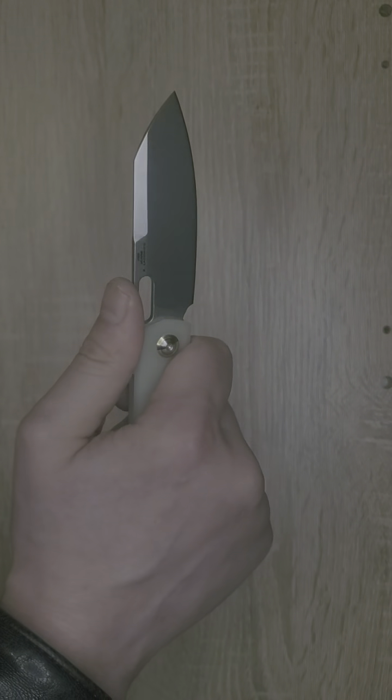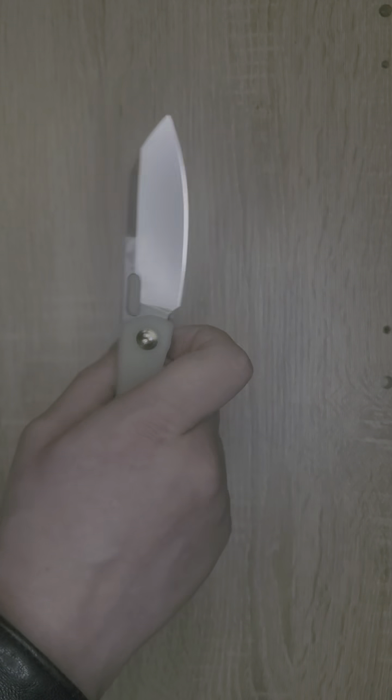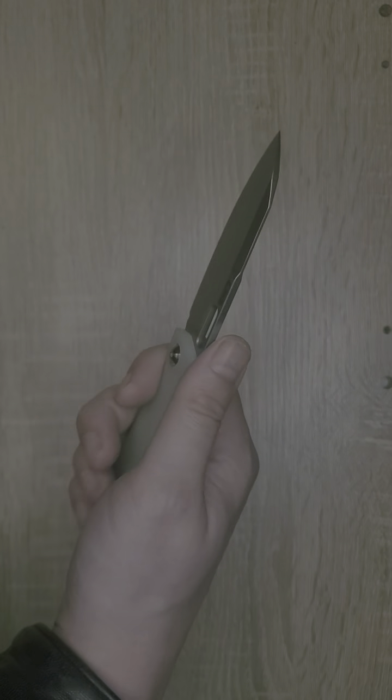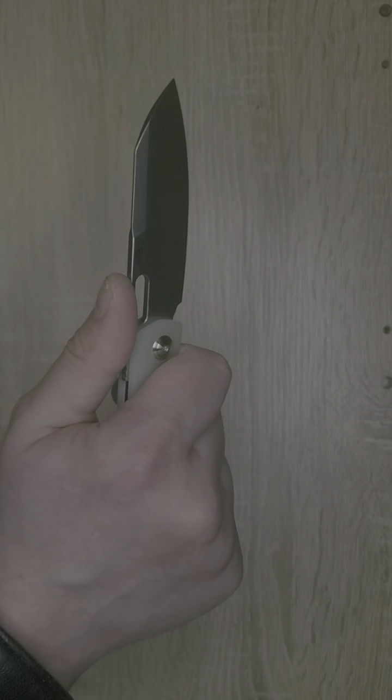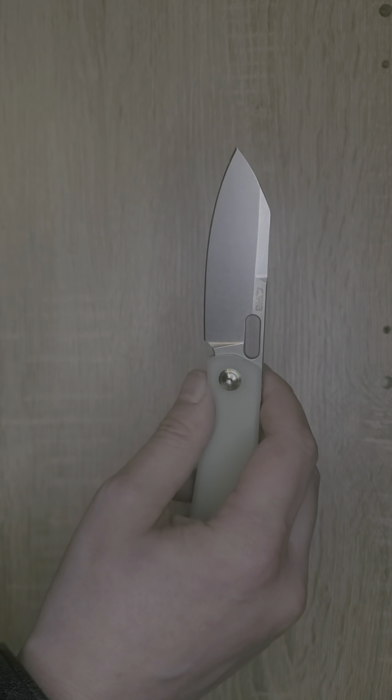This is actually a very ergonomic knife. I always say in my videos I have rather large hands. This is not a huge knife, but this is very comfortable. I think this knife would be comfortable with any hand size that you have.